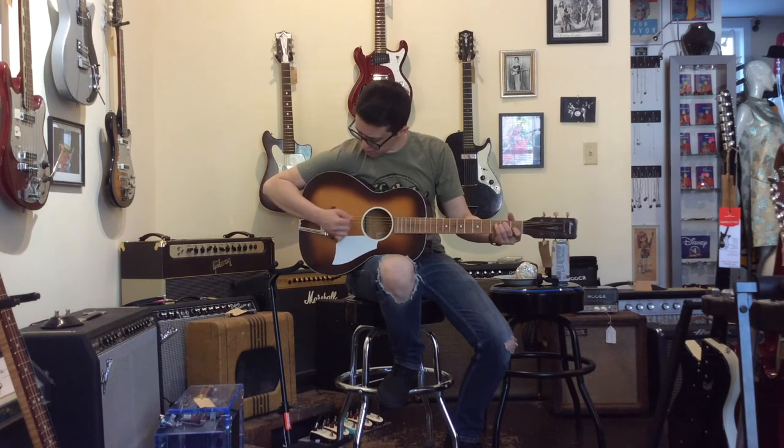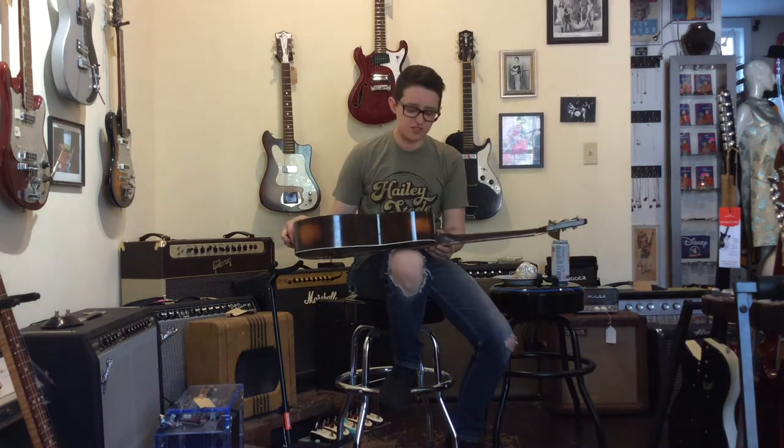Nice and small, which is good because I'm pretty small. This is why I don't do acoustic guitars that much — there's just not that much to say about them.